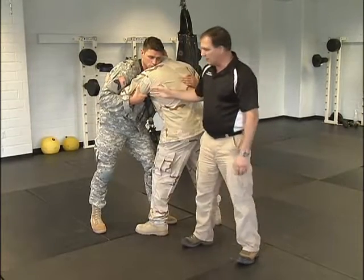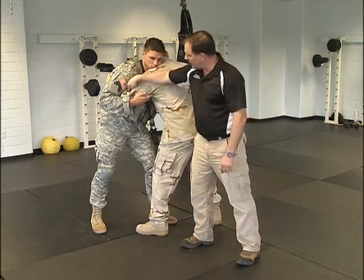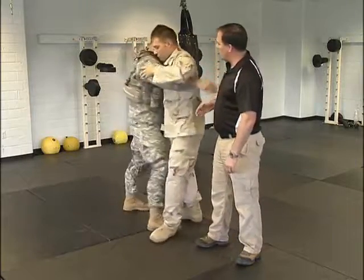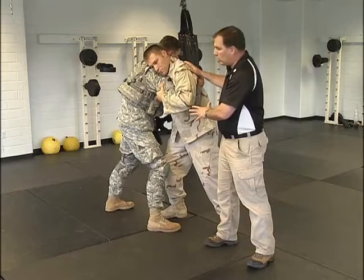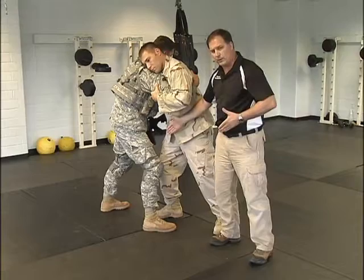The drill begins with each person at the same time taking the overhook hand and starting to dig it through at the elbow. You can see them both doing it. As they dig through, they'll swap sides so they end up in the exact opposite position they were — head on the same side as the overhook once again, legs facing towards the overhook.